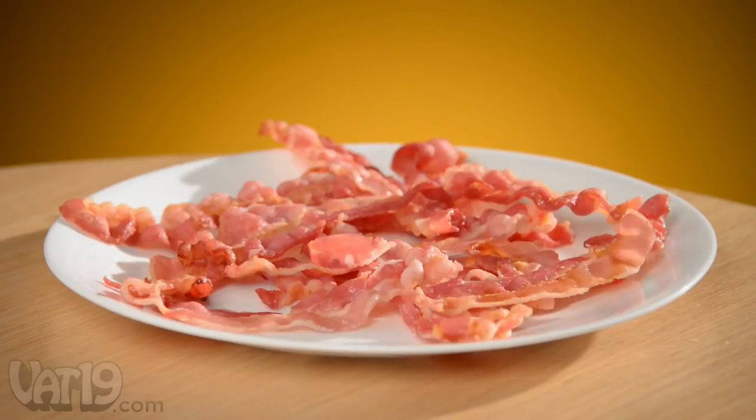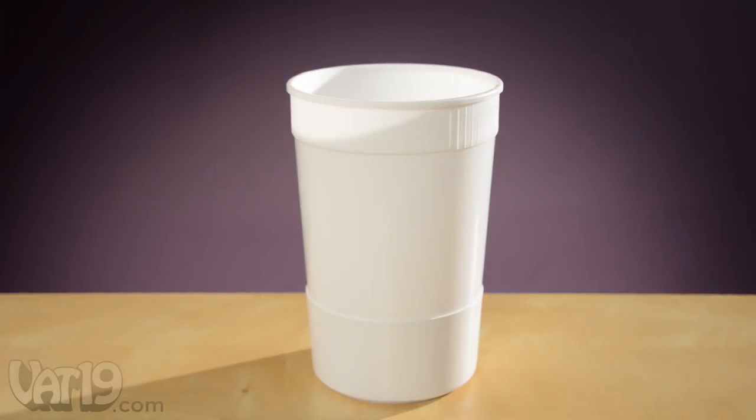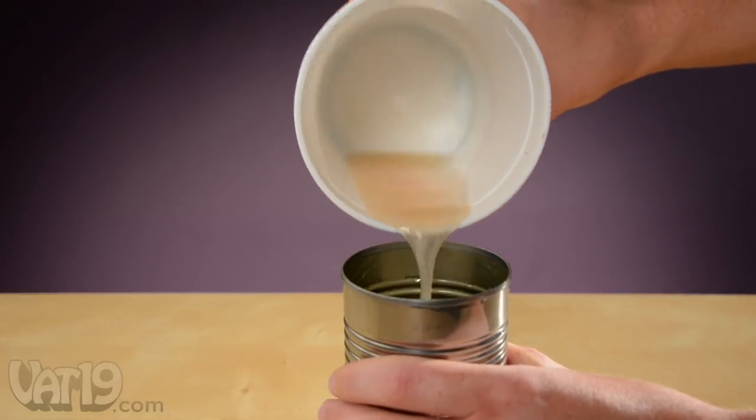Wow Bacon can cook a pound of bacon in 12 minutes. Since the hinged latches keep the container totally enclosed, there's no splattered grease to wipe up. As bacon cooks, grease collects inside the container, ready for easy disposal.